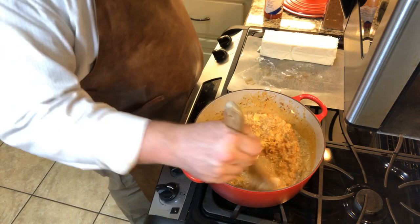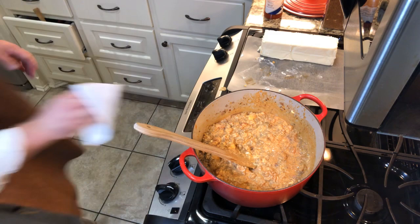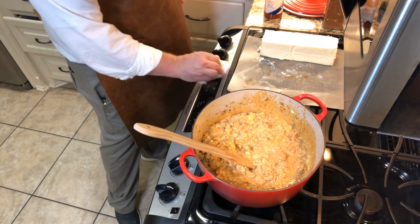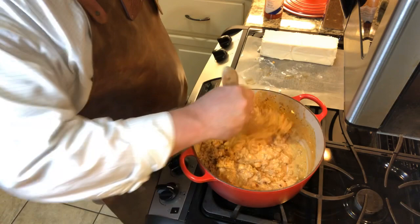Got that cream cheese minced in there. Oh man, I just slung stuff all over the stove — the wife's gonna be mad. She had this kitchen all cleaned up before I came in here. But this is just necessary messiness — you gotta make a little bit of a mess, or else you ain't doing it right.